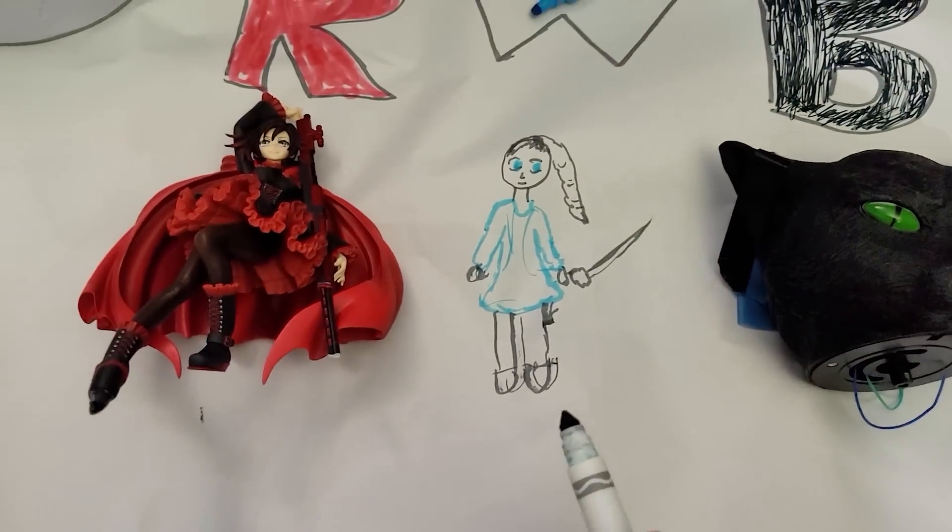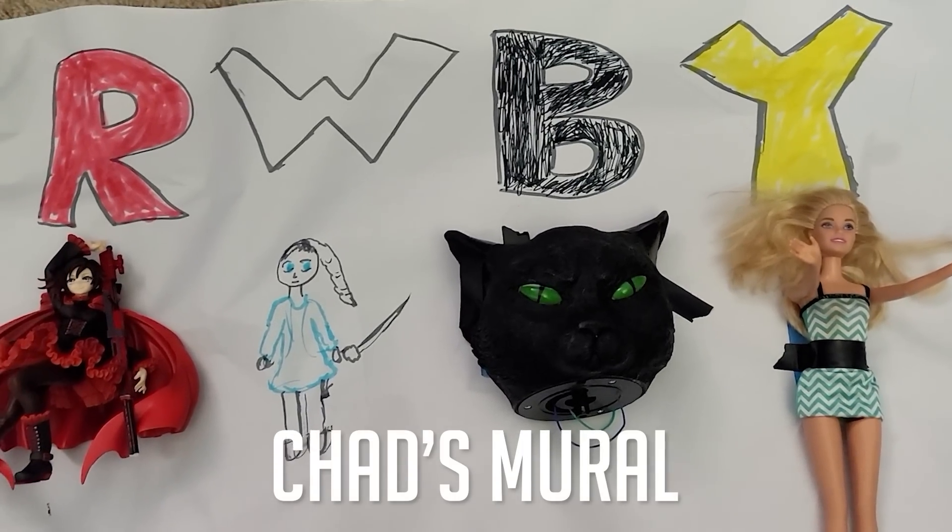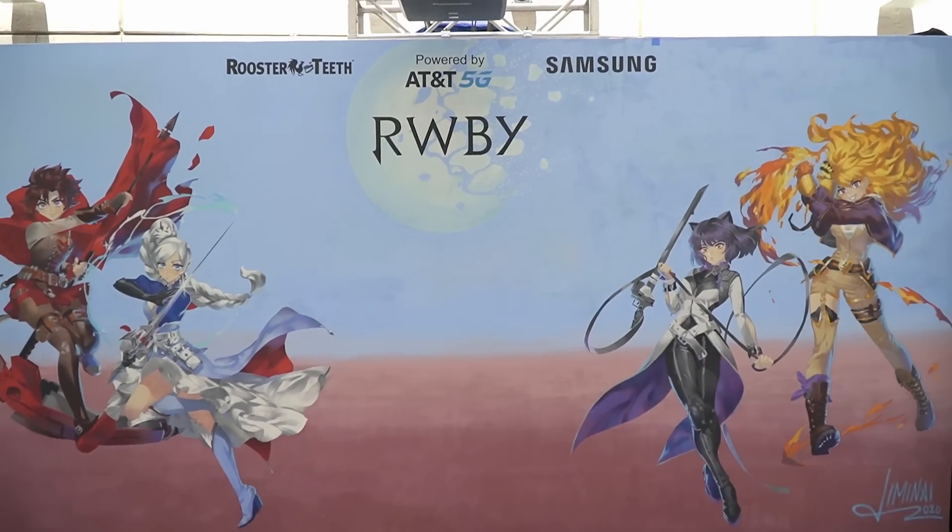All right, there's my mural. Craft time is over. How'd yours turn out, Chad? Well, it's a mural, John — I use that term loosely. But it's ugly, right? Sure is. Nightmare. Mine is terrible too, compared to the real thing. But it's definitely not as good as AT&T's 5G network, which is available nationwide.